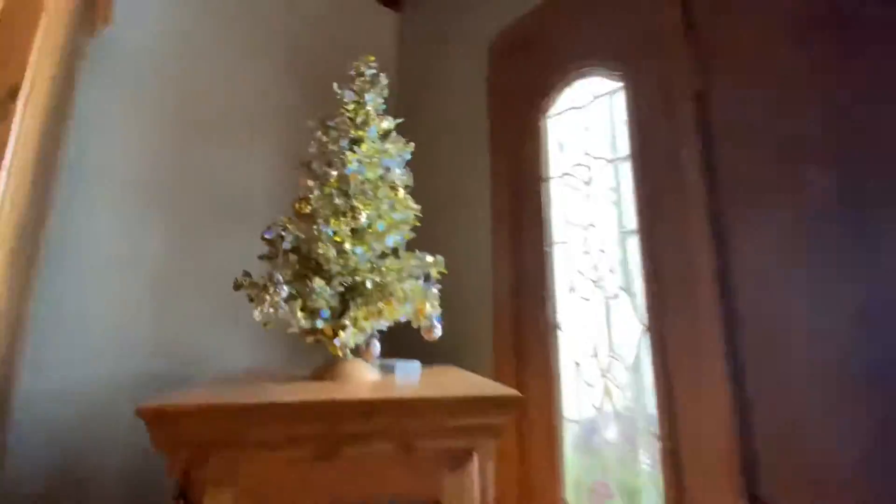I should turn it on for you guys quick. So we got a tree, candles, lights, and that's about all. I just wanted to show you guys a little bit around this room. Little plant. Little light up tree over here.